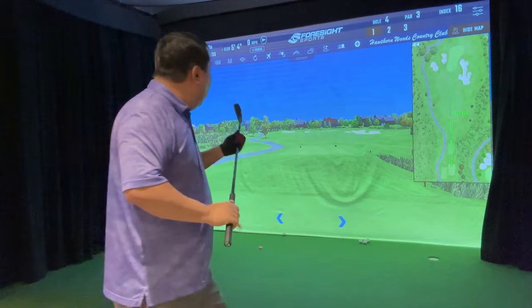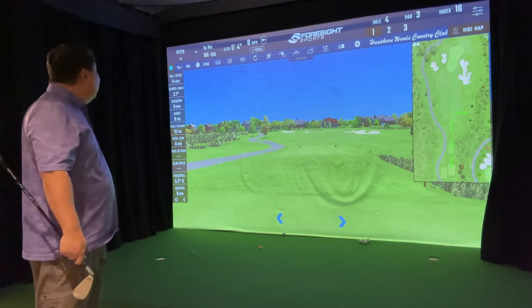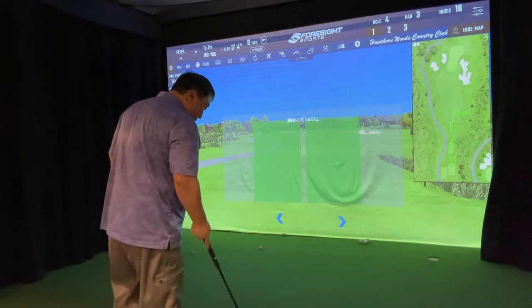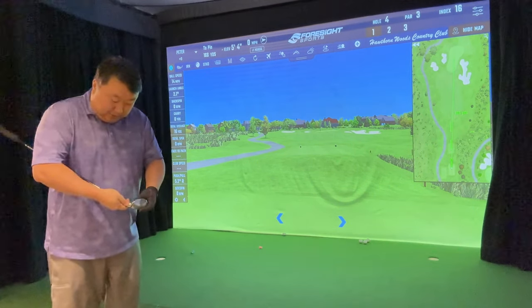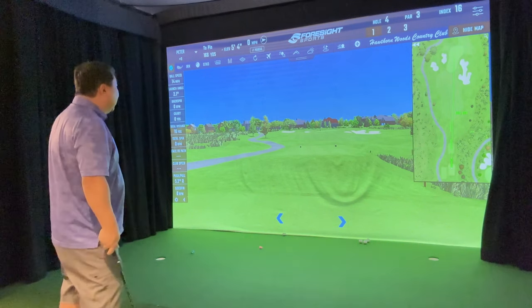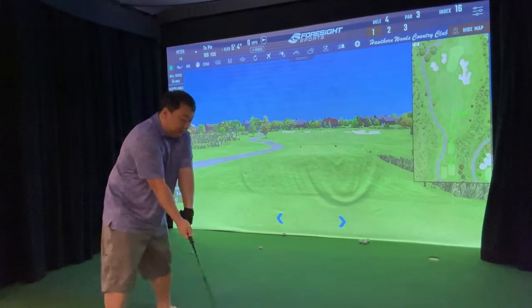Now we're going to start the experimentation phase. This is 166 yards, a par three. I'd normally play this like a 176-yard shot, so I'm going back to the hybrid setting — not teed up — just see how close we can get.